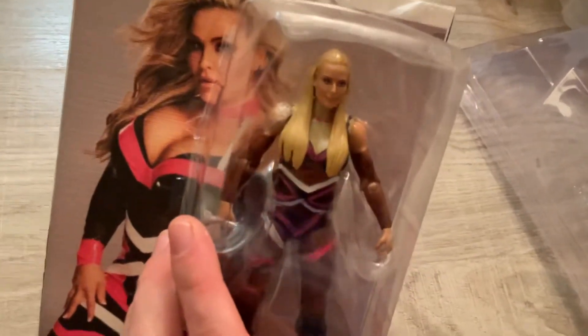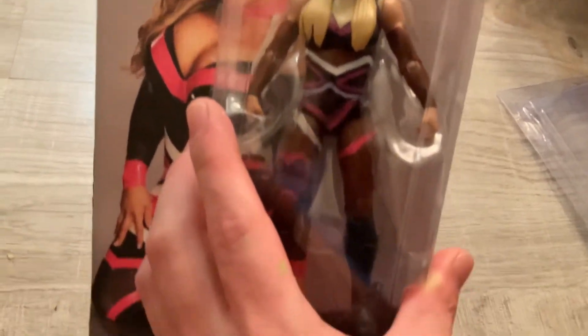I got paper from Hobby Lobby and did this stuff. I'm putting the figure in here like this — I have it in the case here, and then I got the case there.